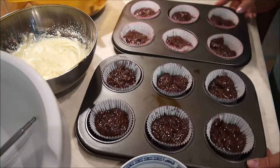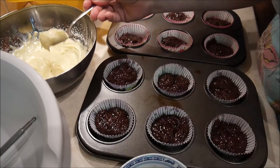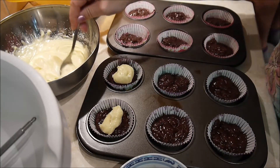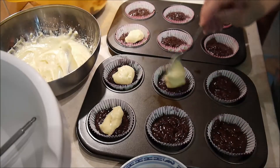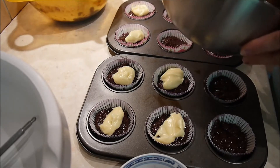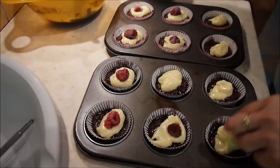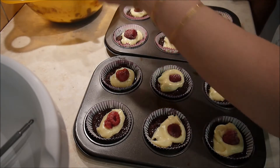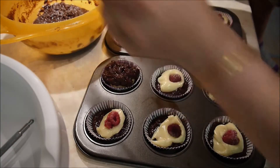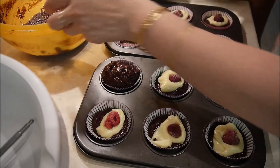Das habe ich jetzt fertig. Ich schüttle meine Form ein bisschen, damit alles schön glatt liegt. Es könnte auch ein bisschen weniger sein, als ich reingemacht habe. Jetzt kommt die Füllung mit dem Doppelrahm-Frischkäse drauf, immer einen knappen Löffel voll. Die Frischkäse-Füllung soll insgesamt aufgebraucht werden. Wenn ich überall alle Himbeeren reingedrückt habe, werde ich die restliche Teigmasse auf alle 12 Muffins verteilen. Darauf achten, dass die weiße Schokoladenfüllung nicht irgendwo herausguckt, sondern komplett abgedeckt ist.